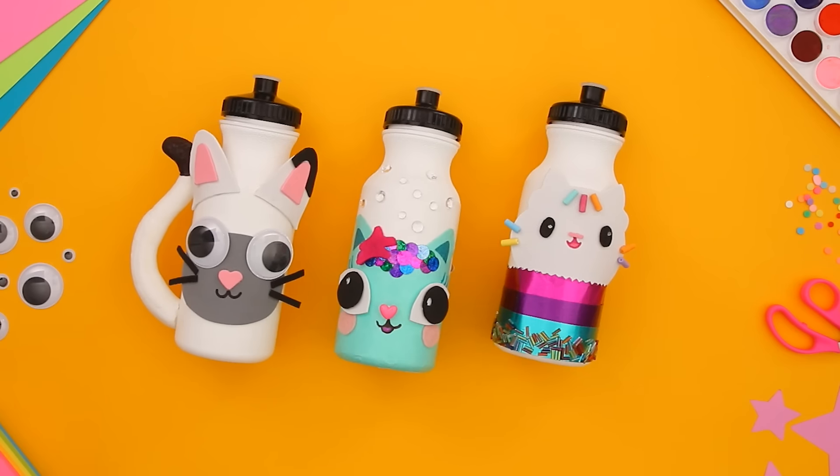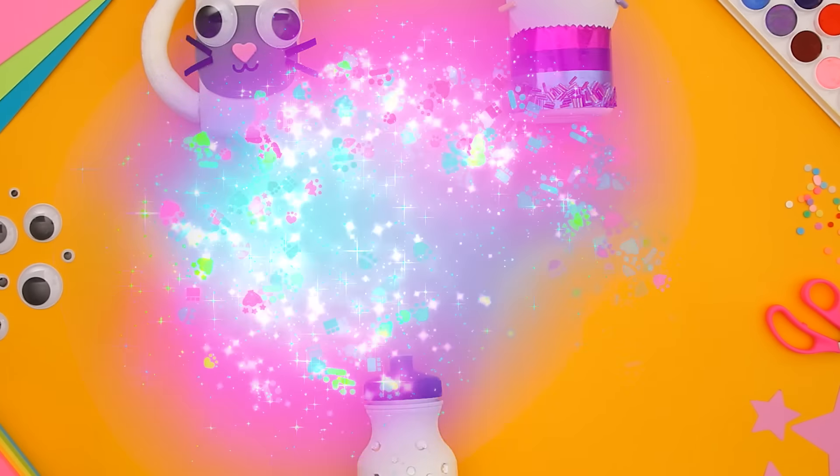For more crafty-rific fun, don't forget to watch Gabby's Dollhouse on Netflix!